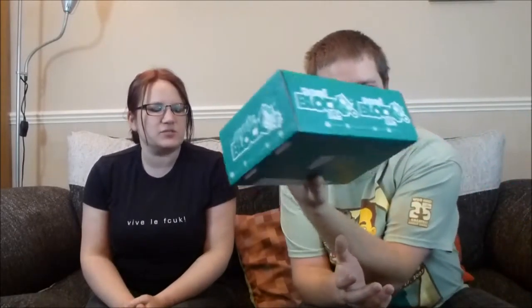Hiya and welcome to another GCIP video. This is an unboxing and today we are doing a freebie. I recently signed up to get a one-off Nerd Block just to see what it was like, and if you sign up and get a box they send you this free one. So we are going to open it up and tell you what is inside.